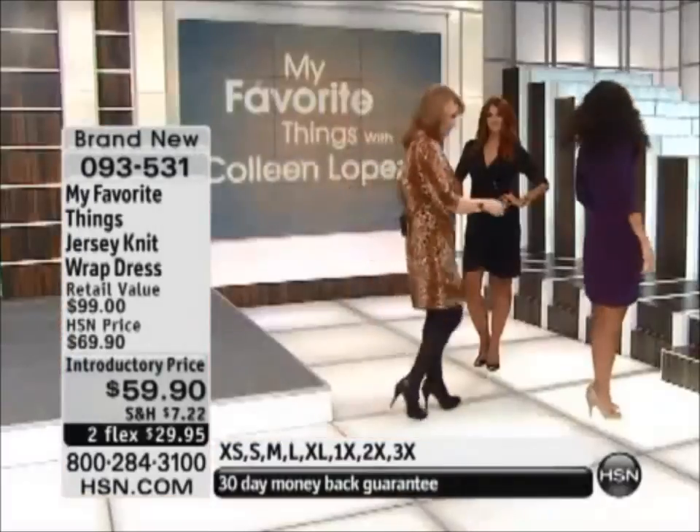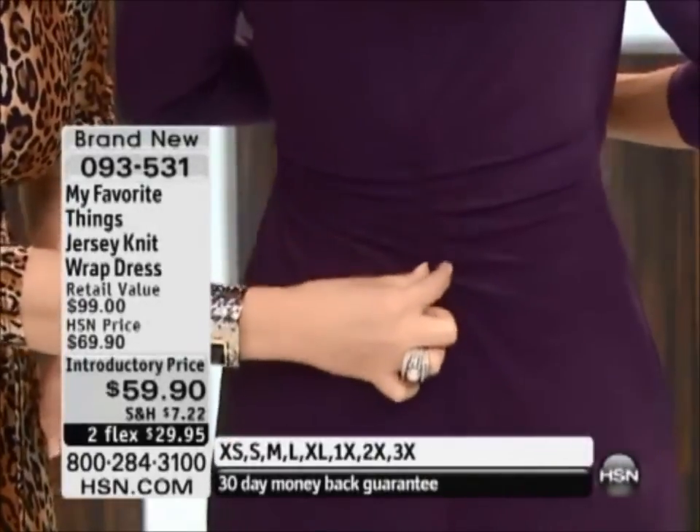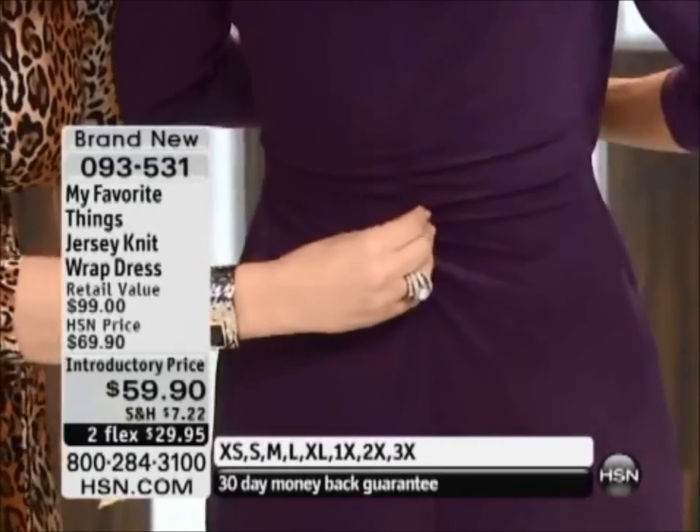Do you care if I ask you to turn around? I want to show the back of this for a minute. See, this is sort of like the secret little cool thing that happens. See the gathering here? This makes her waist look tiny. She has a tiny waist, but it really flatters your waist.